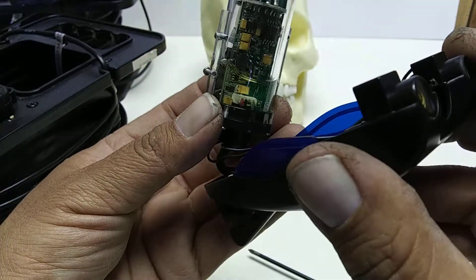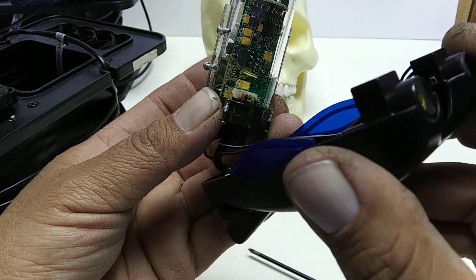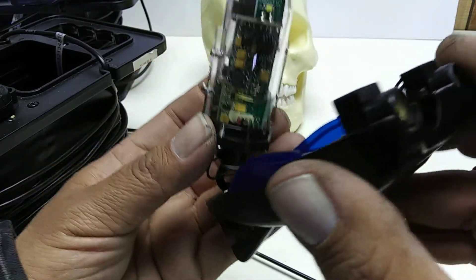They seal that with some kind of goop down there, and that looks kosher. It doesn't look corroded or like water got in there.